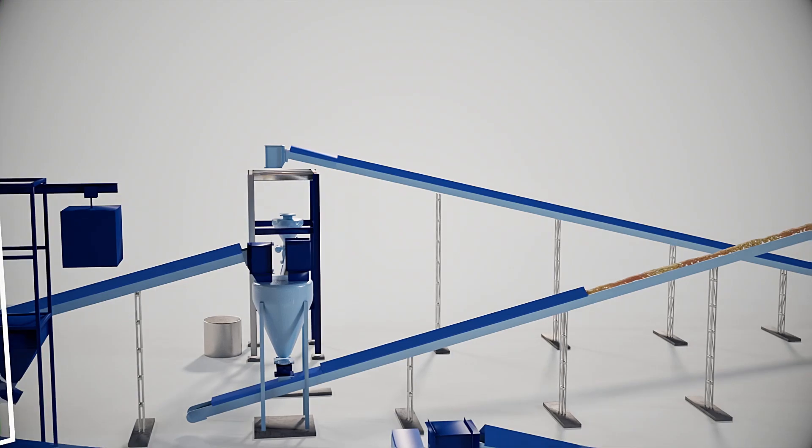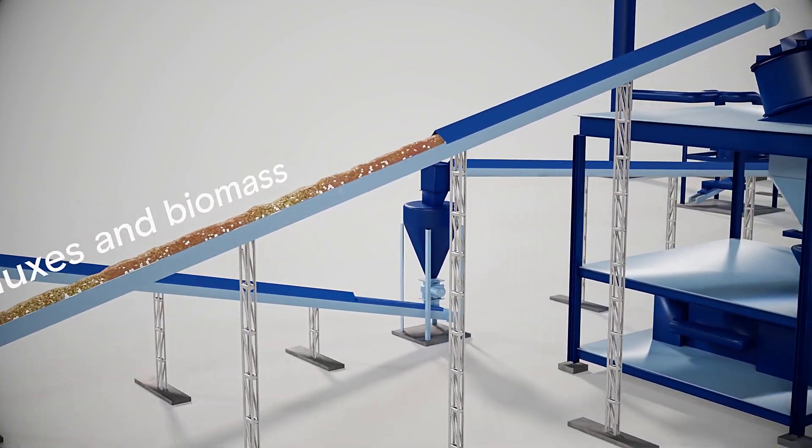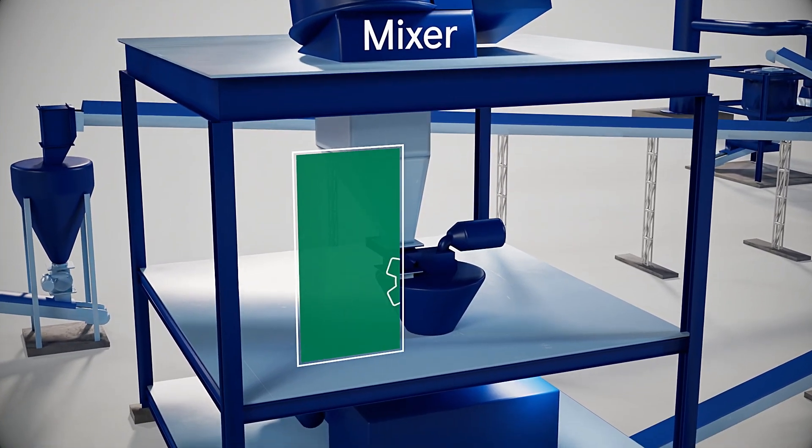We measure the materials at the right ratios of iron ore, fluxes, and biomass onto the conveyor, which are fed to the mixer. The mixer uses high-speed paddles to combine the raw materials together into a homogeneous blend.